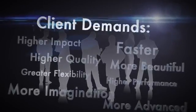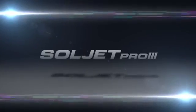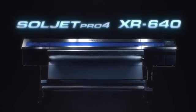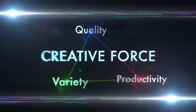Now, with ever higher client demands, a clear competitive advantage is essential. This new addition to the Pro Series gives you that advantage. Following the lead of the Pro 2 and Pro 3 comes the Pro 4. Introducing the Soljet Pro 4 XR640 High Speed 64-Inch Printer Cutter. The XR640 allows you to grow your business through greater quality, variety and productivity.